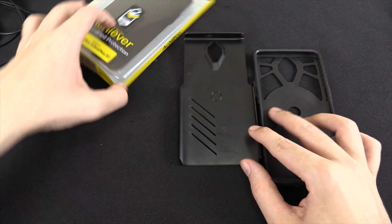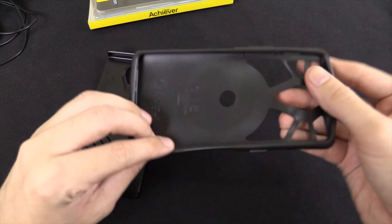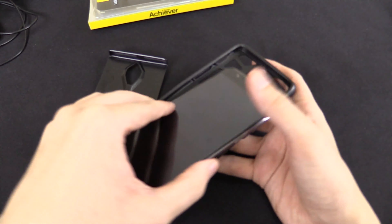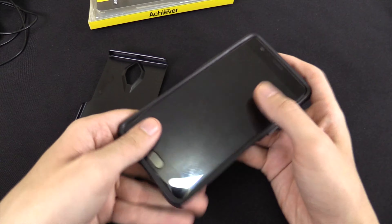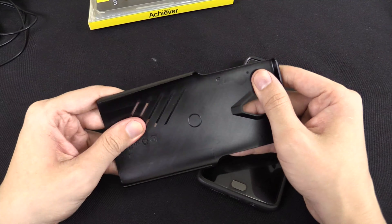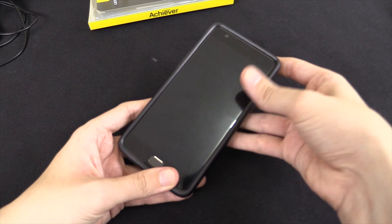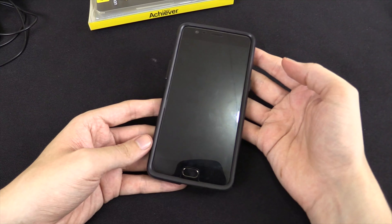So let's take a look at what you actually get. It's a two-part case. You've got this piece, which is a synthetic rubber that goes on the phone first — let me just slip that in. And then you've got this piece, which is a hard shell made of polycarbonate, so pretty tough. We just slide our phone in here — and there you go, it's done.